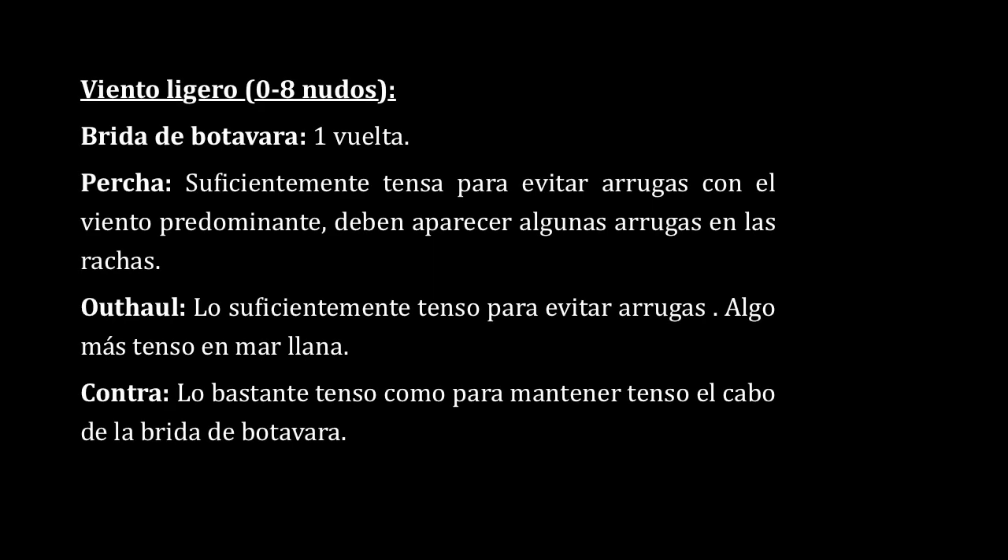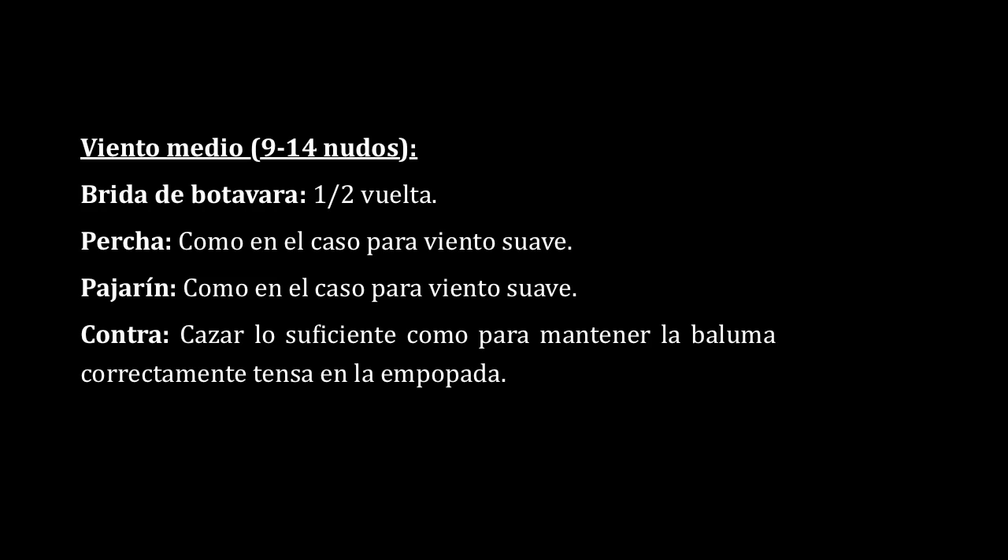Con este procedimiento, lo que hemos hecho es que esa vela y ese mástil, con su particular forma de flexar, combinen perfectamente. No importan las condiciones de viento, la vela siempre rendirá al máximo. Lo único que se debe hacer es ajustar los controles que tenemos a bordo: brida de botavara, contra, pajarín, percha y por supuesto la escota.